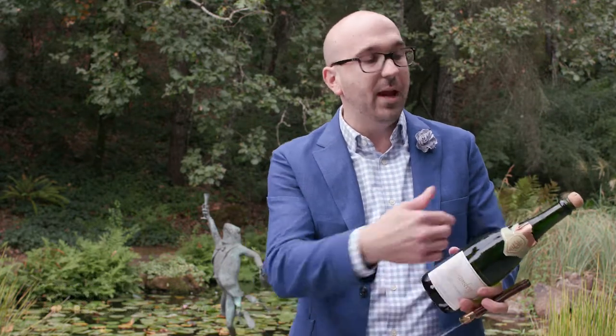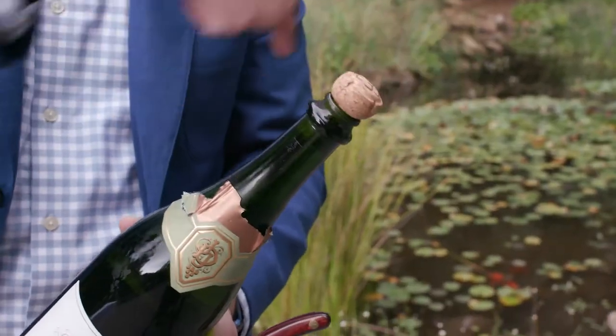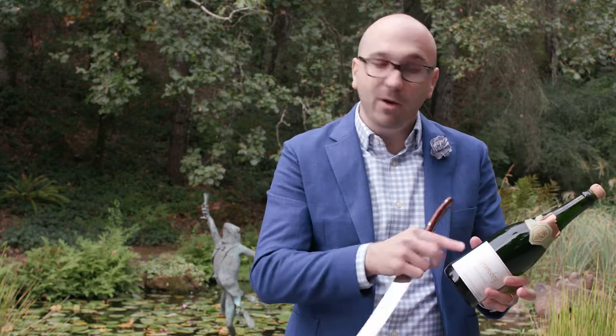First, you want to remove the entire foil cap off the top part of the sparkling bottle. Second, you want to remove the cage. Then you want to find the seam that runs alongside the bottle. It may be a little hard to find, so make sure you use your fingers, and you want the bottle to be nice and cold.